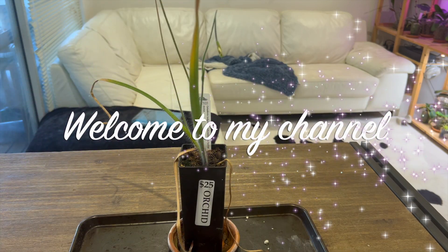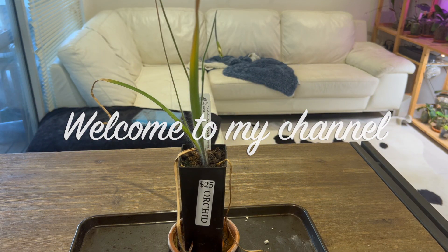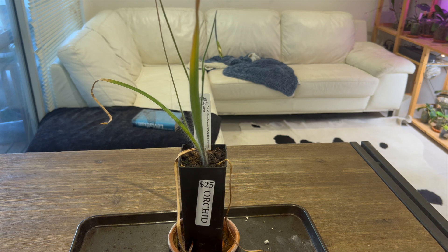Hello everybody and welcome back to Julie's Orchids. Today's episode we're going to do a follow-up on the first time flowering of my native Western Australian terrestrial spider orchids.